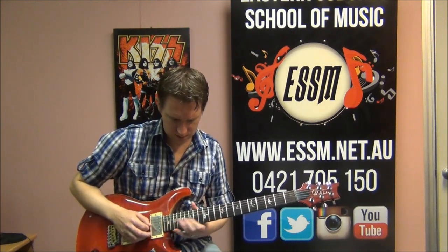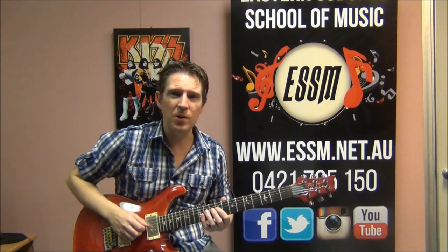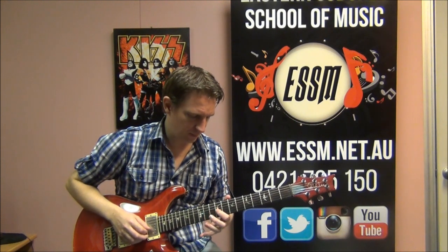After all 4 parts, we get this rock and roll lick - very Chuck Berry. What I'm playing is a hammer-on: 9th fret hammering onto 11th, and then dropping down to 9 on the 3rd string.